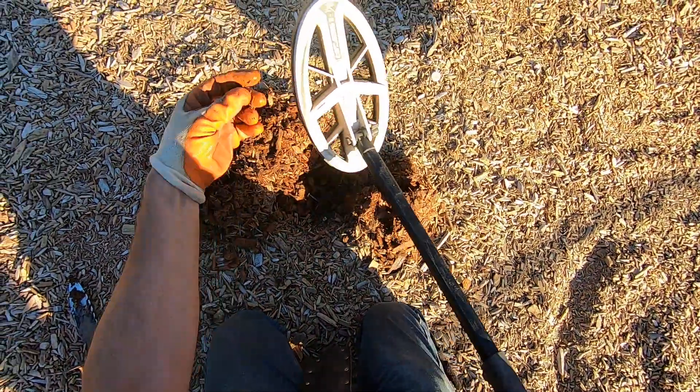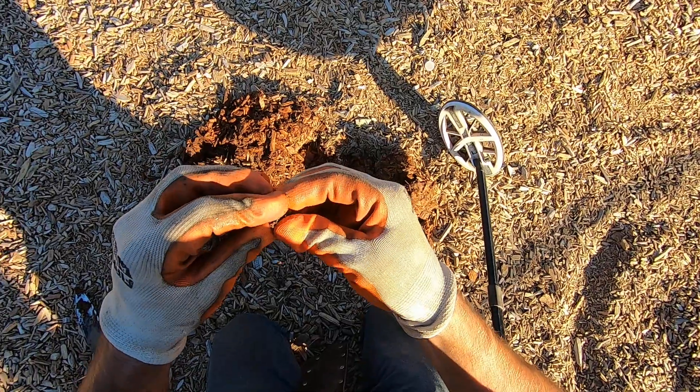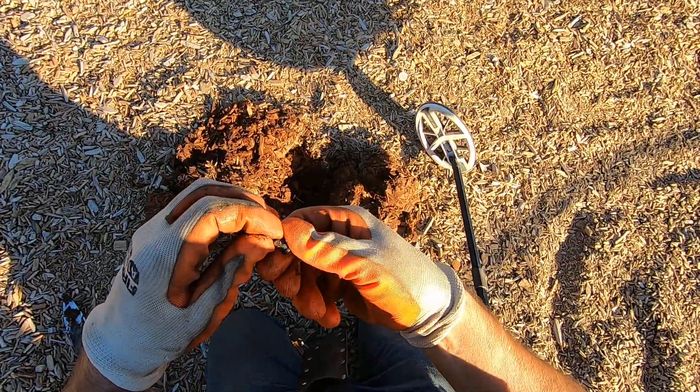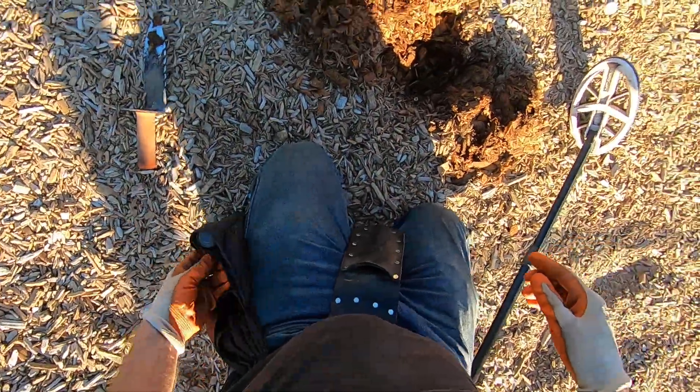What the hell is that? It's kind of junky. I don't know what the heck it is. It's some kind of pin or something. Some pin. Some junk.